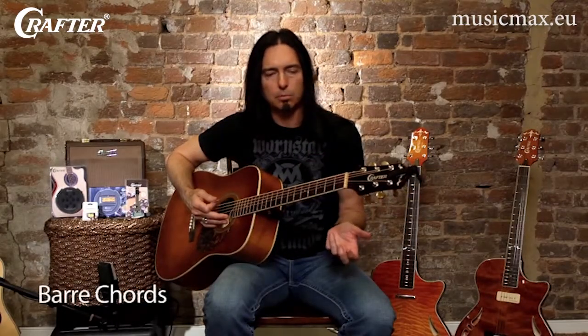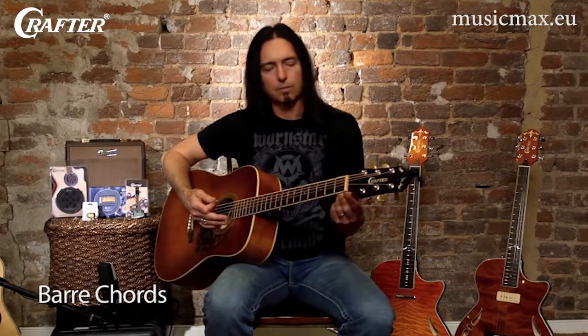Now, kind of the next level for many people that are still beginners, they want to really learn about bar chords, and rock and roll especially. The bar chord is the greatest invention of all time.